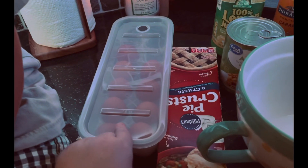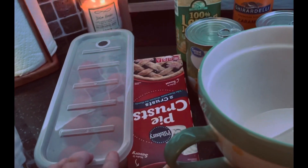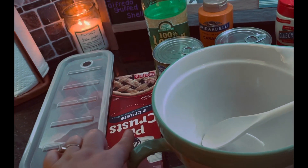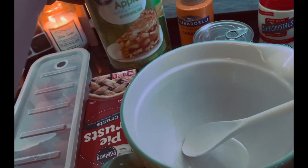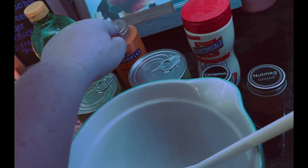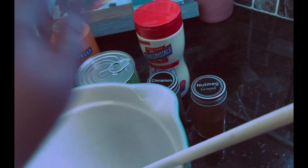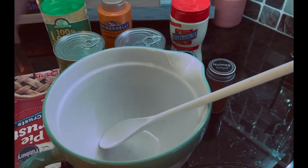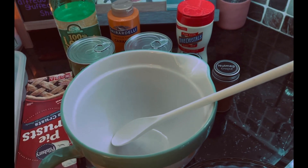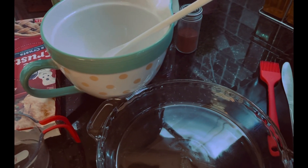We are using some eggs — we will be separating them because we only need egg whites — a two-pack of pie crust, two cans of apple pie filling, some lemon juice, some caramel. We also need some cinnamon, nutmeg, sugar, and a bowl, because you are going to mix your apple pie filling with all of your sweetness to put it into your pie casserole dish.